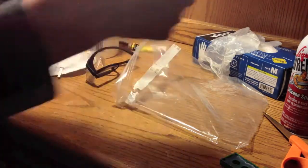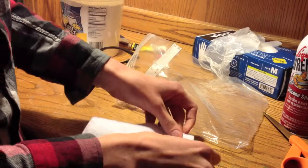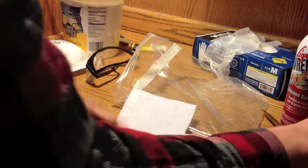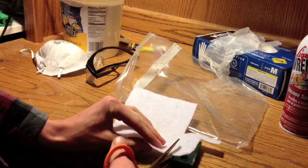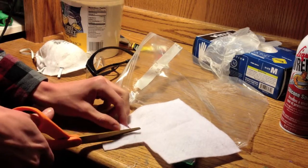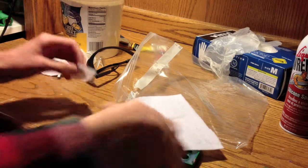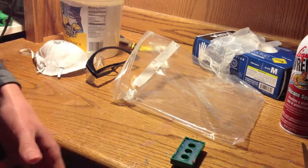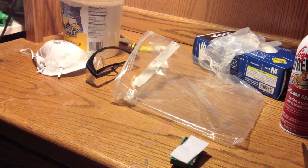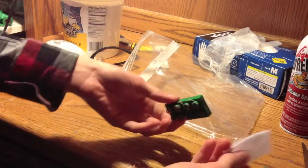The next thing we want to do is get our felt material and our mold and cut out a shape of felt roughly the size of our mold. The reason we're using felt is that silicone, once it's dried, does not adhere to anything basically. You can't glue it to anything — it's really slick and only sticks to stuff while it's drying.